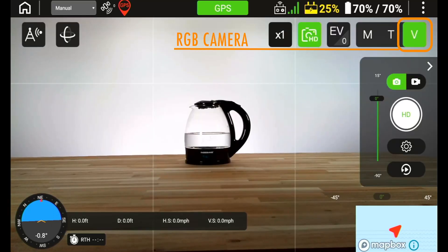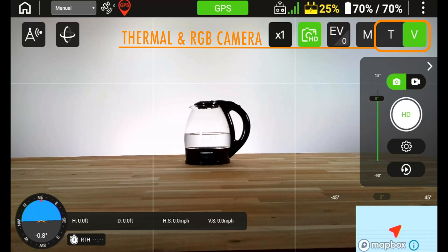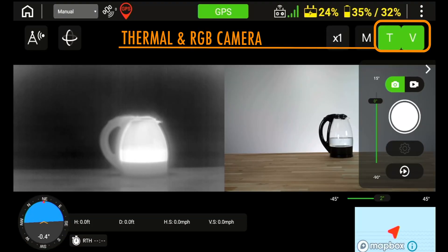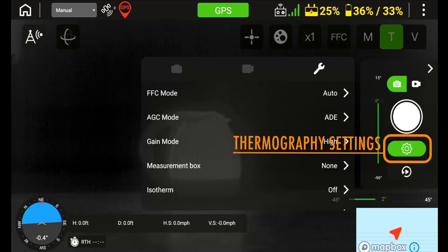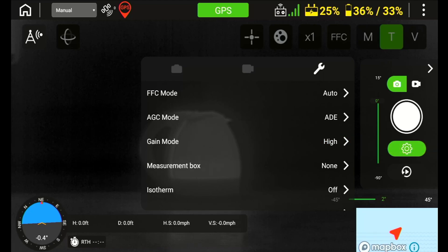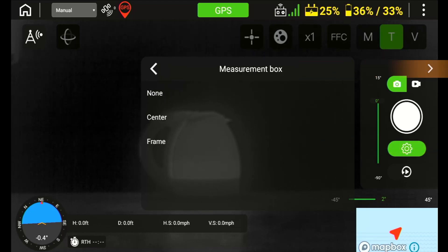The V icon is the RGB camera only. However, if you press the T and the V at the same time, you will get both the thermal and RGB on the display. To access the thermography settings, click the settings icon below the shutter icon while in the thermal mode, and then select the wrench icon to access the settings menu.